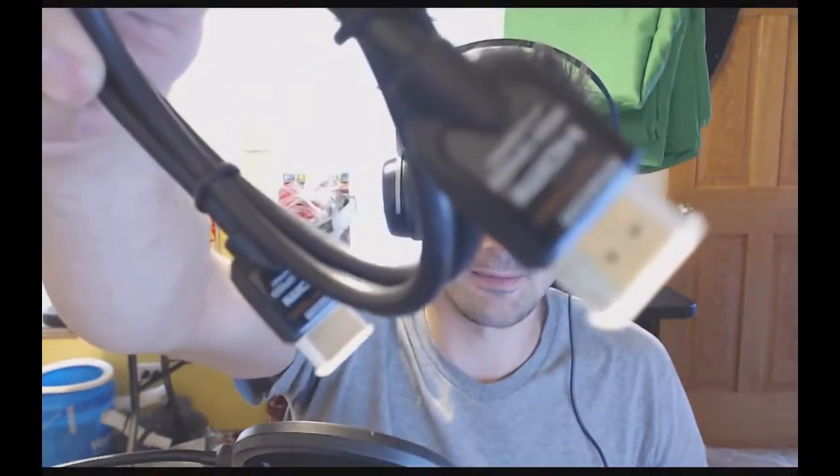Let me open this up for you guys to see. It's very anti-climactic — bam. HDMI cable. That's what this one is, just an HDMI cable.